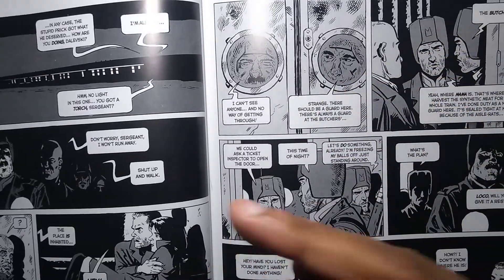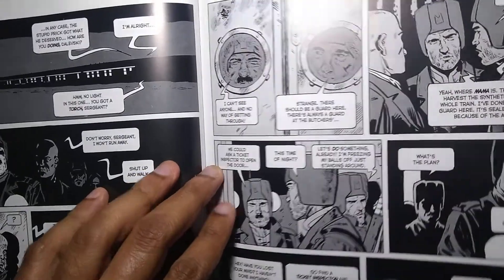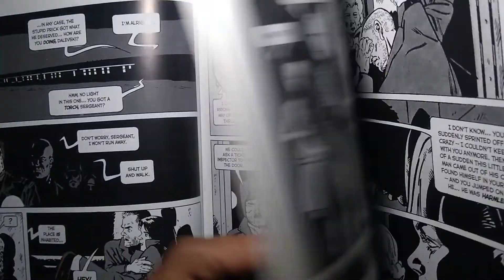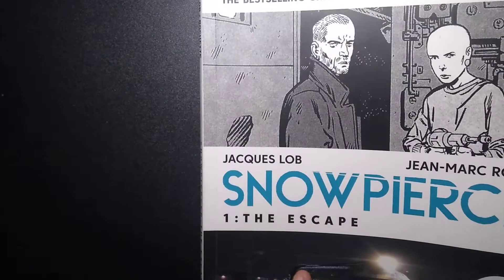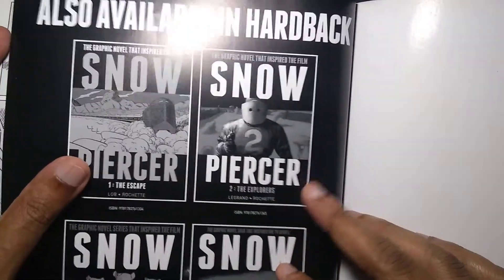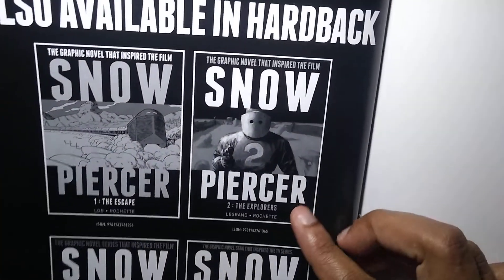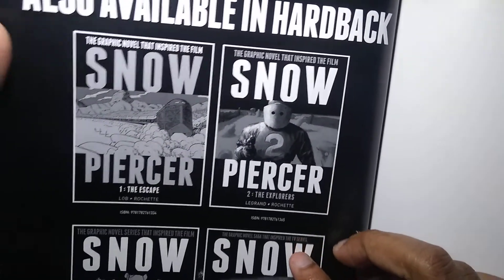Basically what happens, and how this guy coming into the superior class reveals information about what's really going on politically and socially, is really interesting and I really loved it. I read the second one and I'm going to buy the third one. Book one is called The Escape, book two is The Explorers, and book three is Terminus.